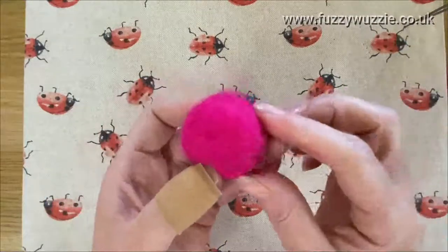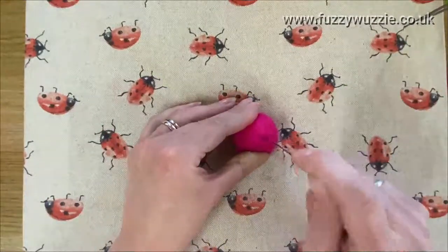I'll show you now — it's tacked on, however it's not felted, because I can still pull that off. So you want to keep going until you can't pull it off.